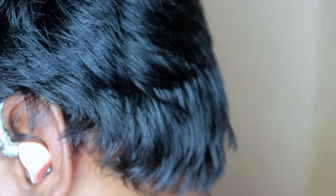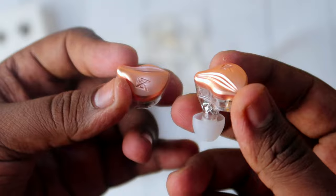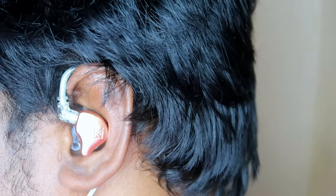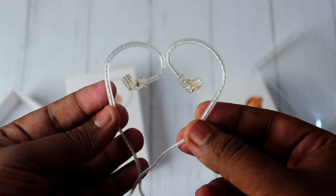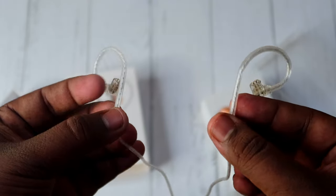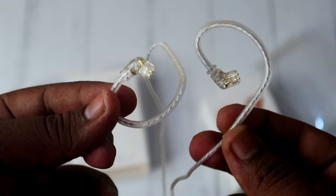But if I use it for long hours, it is not comfortable. The buds are neat because they have a perfect seat, and the ear hook has good support. You can also identify L and R markings on the hook.